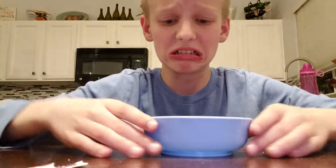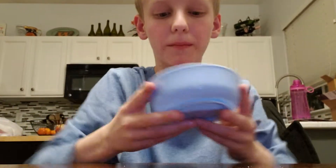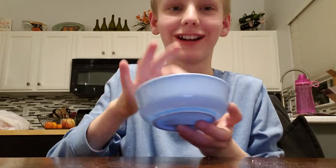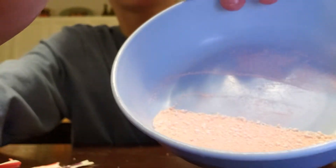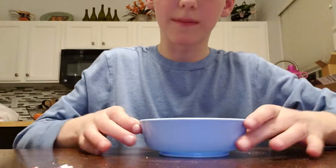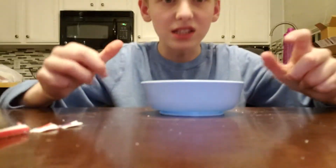Time for the taste test. It tastes really, really good. Here, taste it. Isn't it yummy? Yeah, look at that stuff. It looks kind of orange, actually — orangish red. Kind of orange. But this tastes so good.